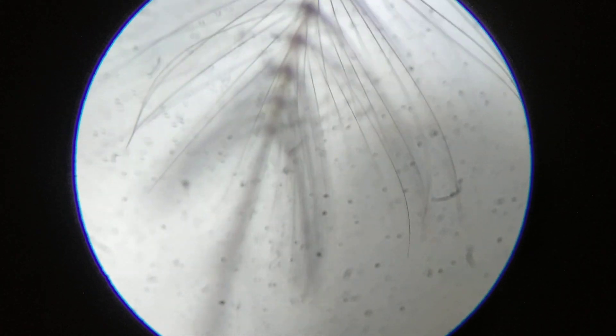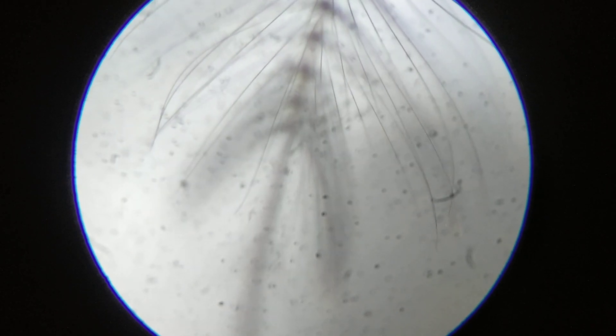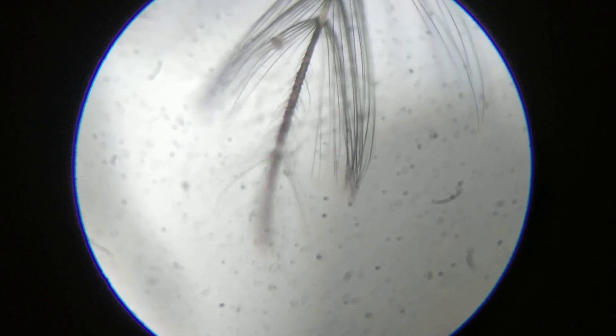You can see it's very feathery. This has been magnified 150 times as you can see over here.